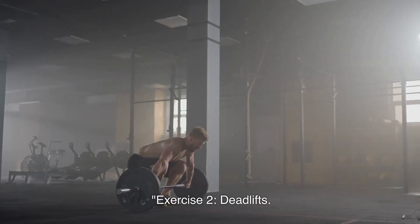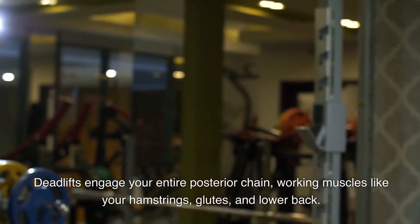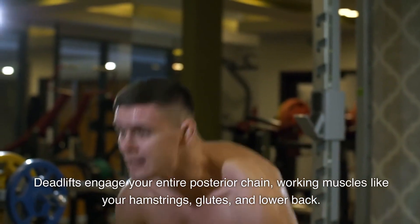Exercise 2: Deadlifts. Deadlifts engage your entire posterior chain, working muscles like your hamstrings, glutes, and lower back.